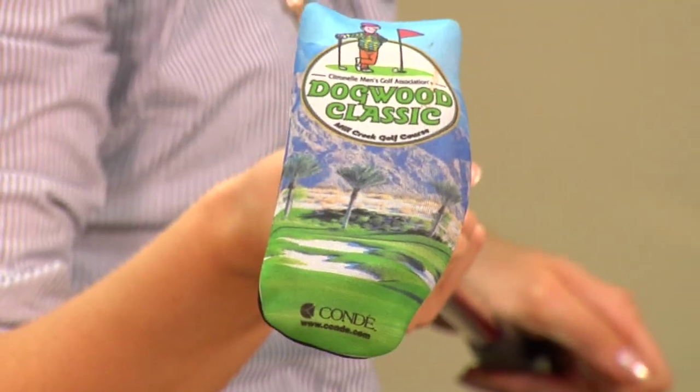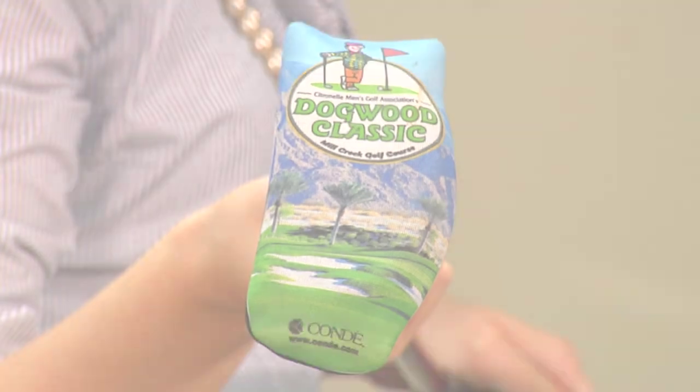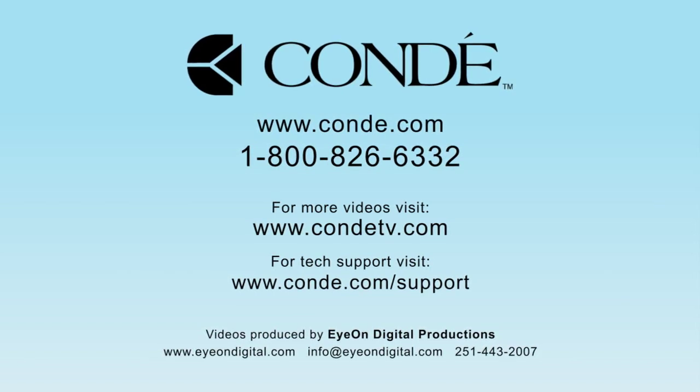These are just a nice, easy neoprene product. If you're familiar with it, it's something you can add to your line. We do have so many products with neoprene, so be sure to check out all of our products and services at Condi.com and watch more of my videos at CondiTV.com. I'm Brittany with Condi Systems — thank you for joining us. We'll see you next time.